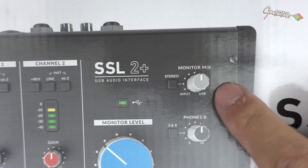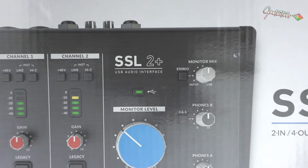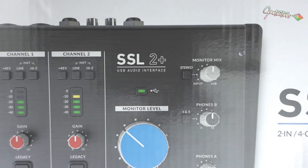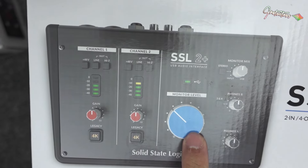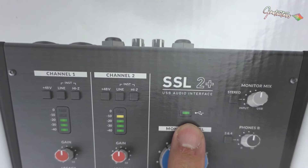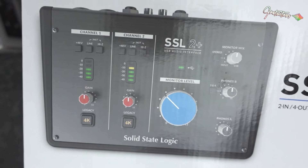I also really needed the monitor mix because when I'm doing education it's important that I'm able to hear my voice so I don't start yelling as the audio gets louder. You still get your two microphones and your volume. This is not a button — it's just an indicator that you're plugged in via USB — and for me that was all I needed.